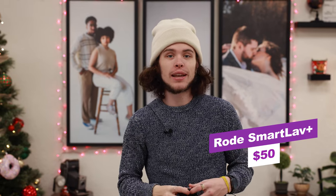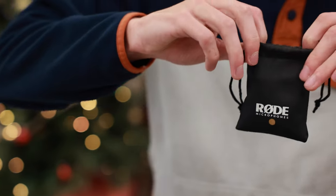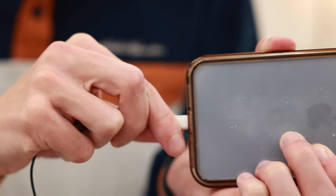Next we've got the Rode SmartLav — a microphone like the lavs we're using for this YouTube video today, except it plugs directly into your phone. This thing is super easy to use and super affordable at just $52. You get a microphone you can carry anywhere and use for anything. This was the first lav mic we got, and we slowly upgraded, but for the price point you just can't beat it.